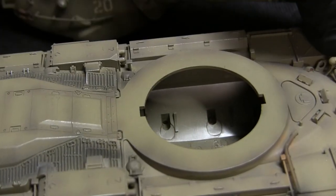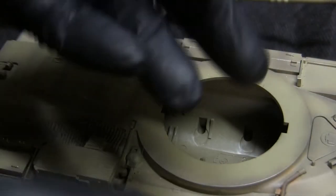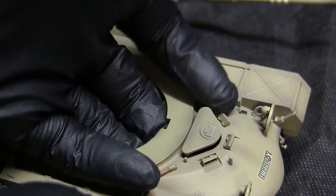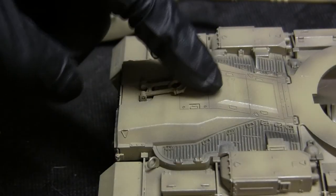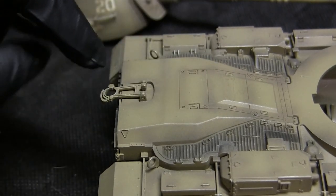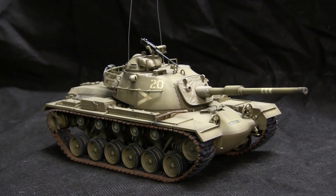The model itself is also individually signed, dated, and numbered. Additional features include a functional driver's hatch which will open, and the model also has a pivotable travel lock, though the lock itself does not open.